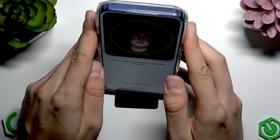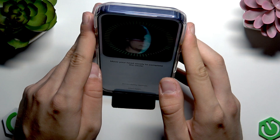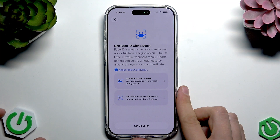Now we have to move our face to the right, to the up, to the left, and to the bottom. We have to do this circle movement, and now our Face ID is completely set up.